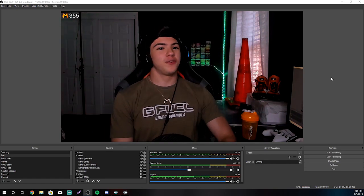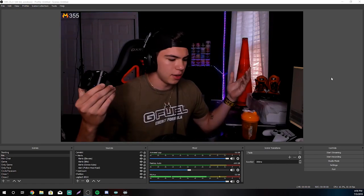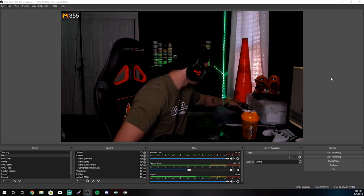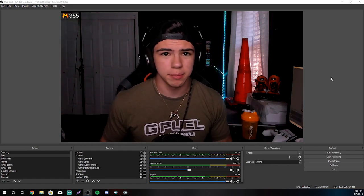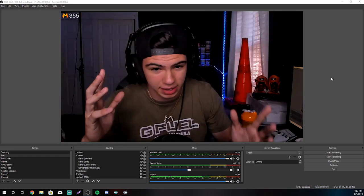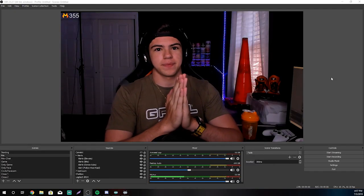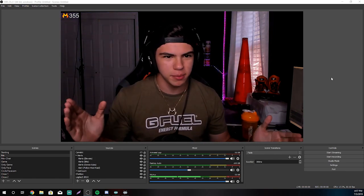Now, obviously, if you really wanted to, if you have some sort of professional camera or DSLR, you can also use the Elgato Cam Link or something else to link up your camera to OBS, and then you can use a professional camera and have like the best camera ever. But we're going to work with whatever we got — I'm assuming this is a webcam.